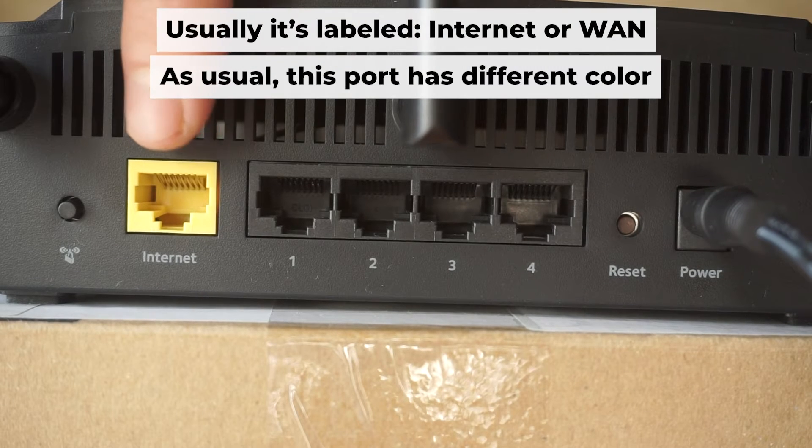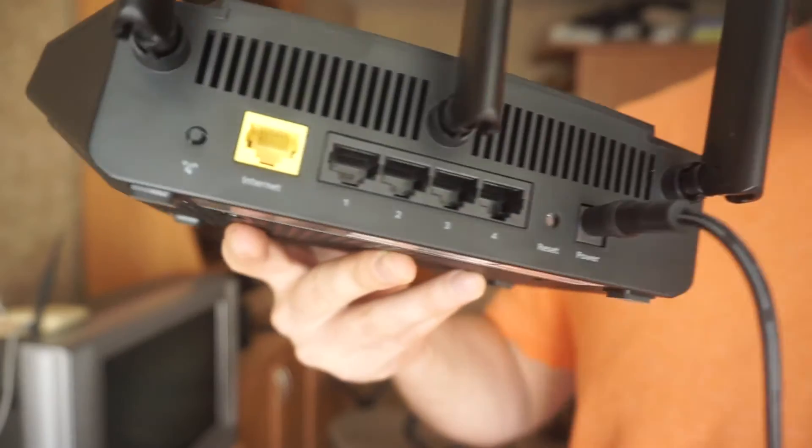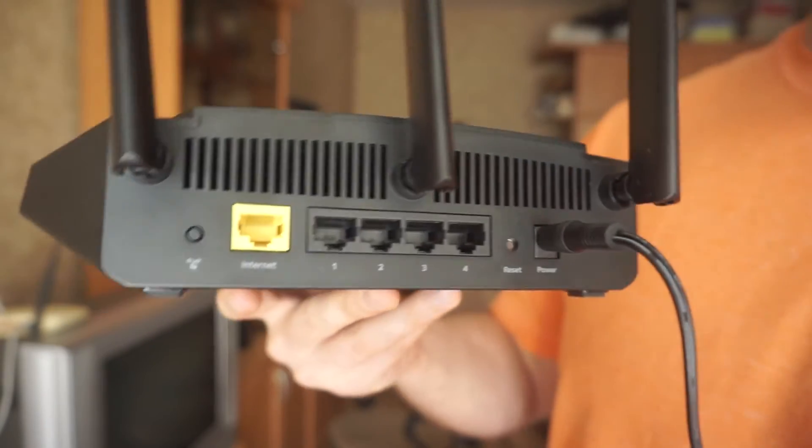Next, plug the cable from your internet service provider or from your modem into a special port. Each cable should be inserted until it snaps into place.